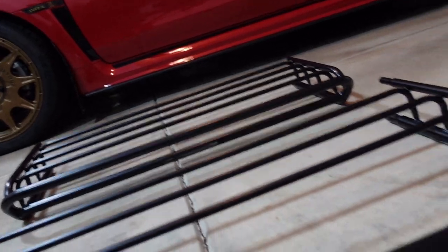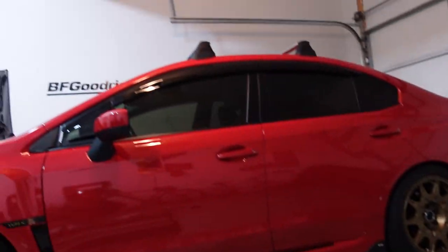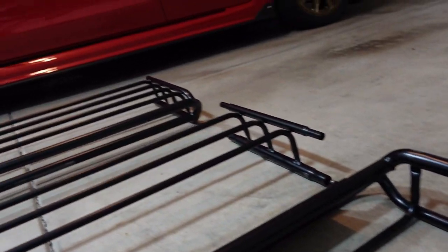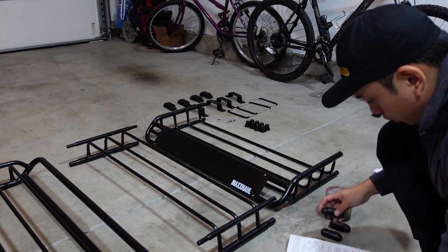Don't let all the pieces intimidate you just by looking at it — it's really simple. You just want to put the three pieces together and secure them. The toughest part of this install is probably getting it onto your actual car, so just a heads up. Let's go ahead and get started. The first thing the instructions say to do is to lubricate the inside of each large and small protective gasket.